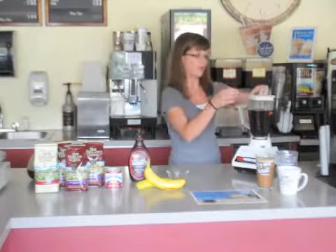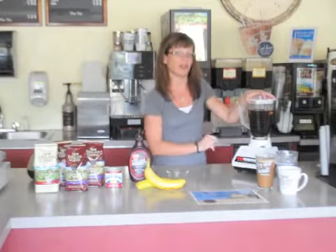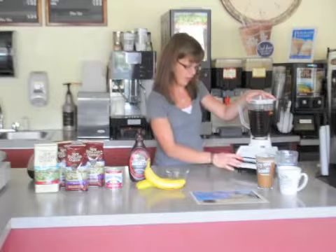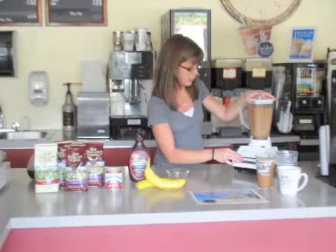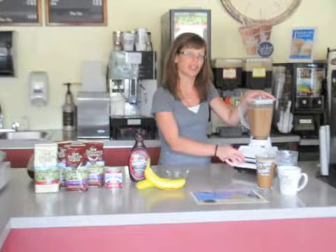Place the cover on the blender. You'll want to do some quick pulses first just to make sure that you get the coffee going. Then blend on high until you reach your desired thickness.